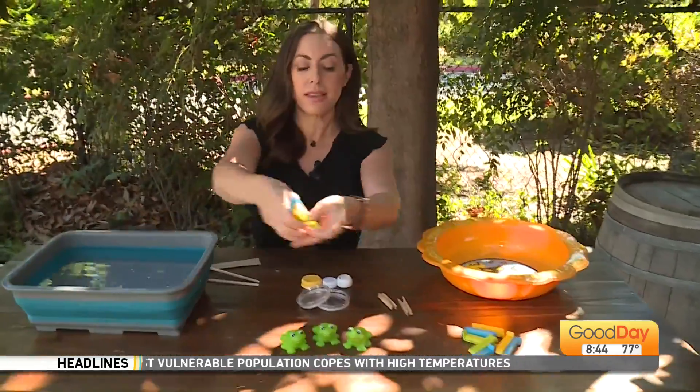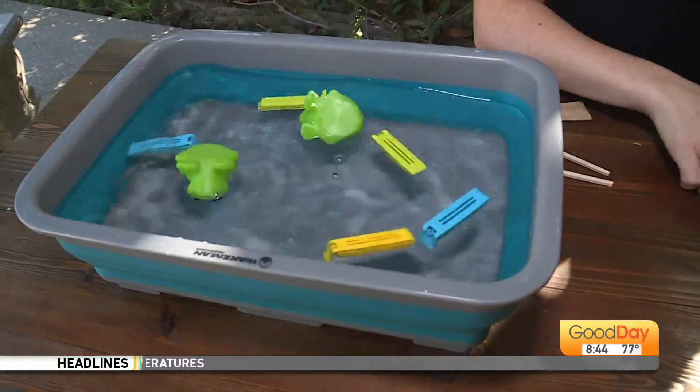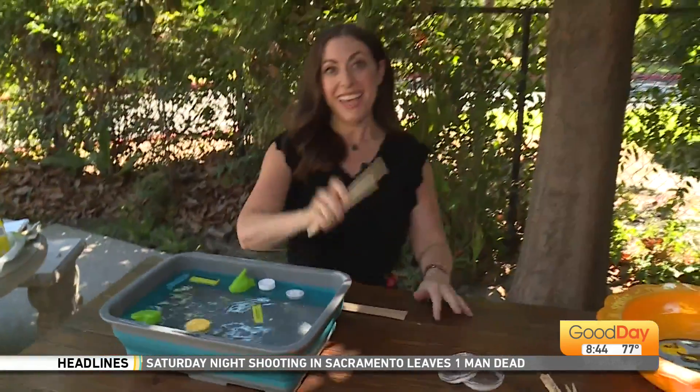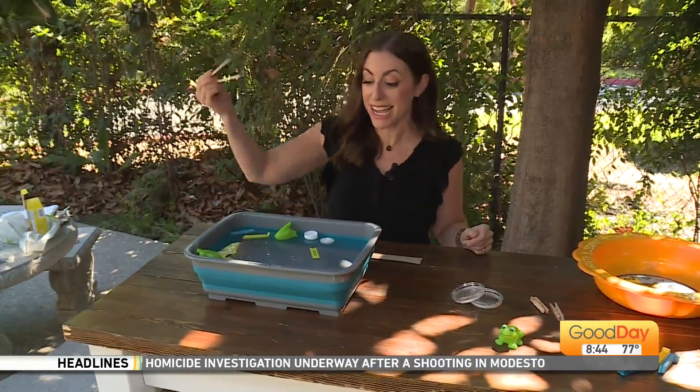Let's take maybe a couple of the chip clips. We're going to take the froggies, maybe even some lids that you find around the house. All those items float — and parents, you're welcome — because this can last as long or as little as you want for your kids. It gives them something to do on this holiday Monday.